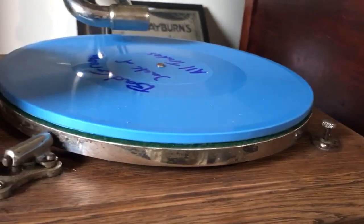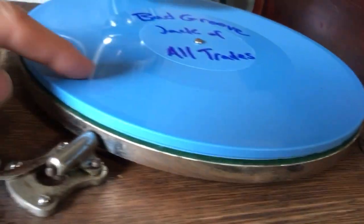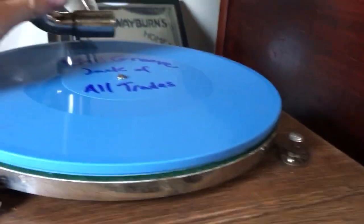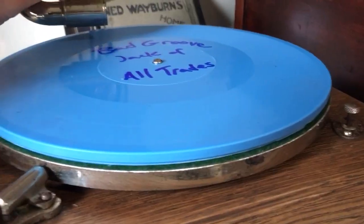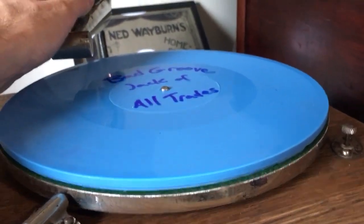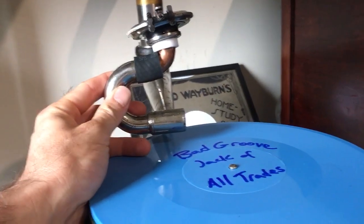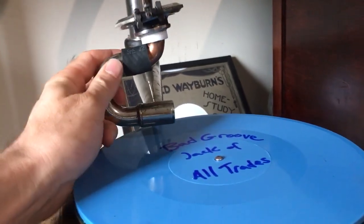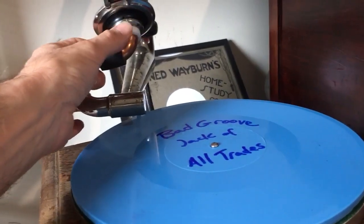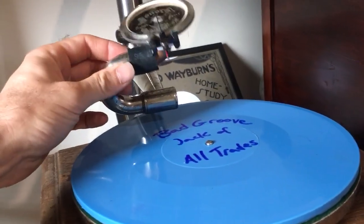So I have this disc here which is one of my test discs — Jack of All Trades — which I mangled a little bit in the middle. But using a Plumbing 90 — Benjamin the Victrola guy on YouTube has a video about using a Plumbing 90 with a Victor reproducer — I machined this little bit of Teflon and used a Plumbing 90 and a piece of radiator hose.